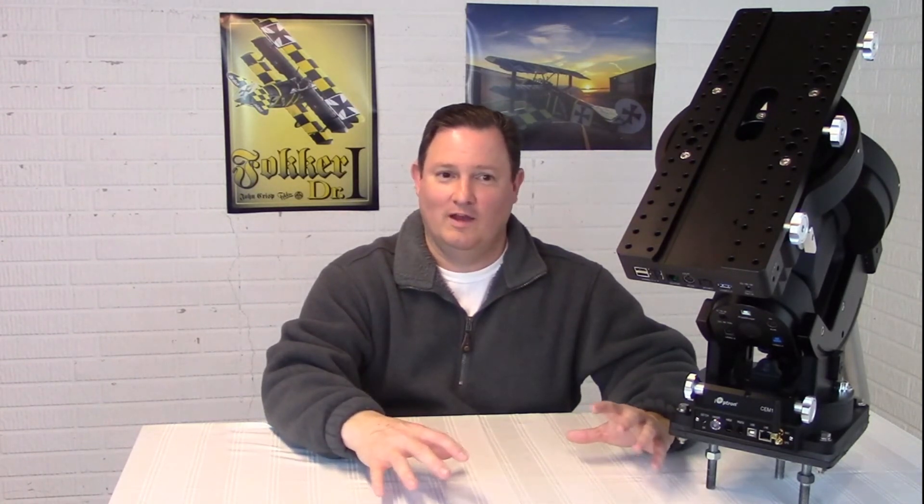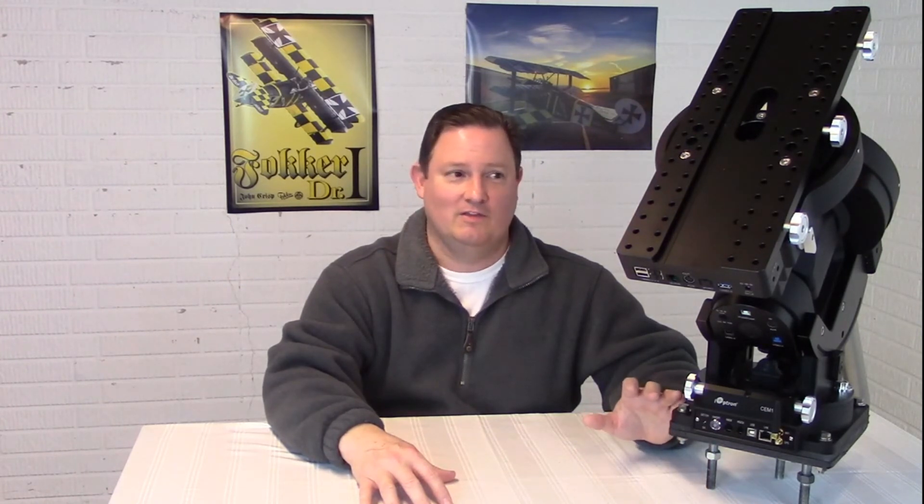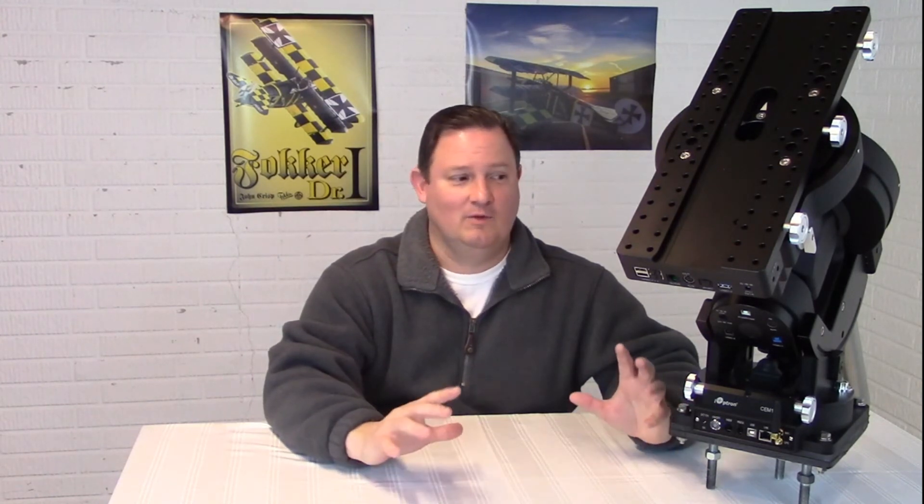I knew that tripod was going to be on the low end of capabilities for holding this mount. I did a few tests just to see, and it held it okay, but it was definitely a factor last night. With the weight and the momentum of everything up on this mount, that tripod just can't handle it. iOptron just came out with a new pier-mount tripod combo, and I'm waiting for that, hoping it's something I can use with this mount. This is a beast — you want to mount it on something really solid.